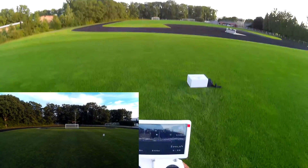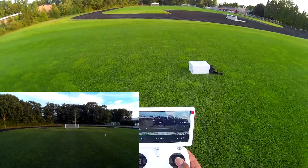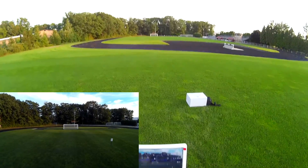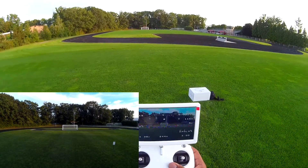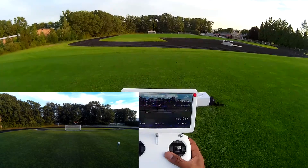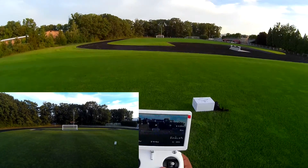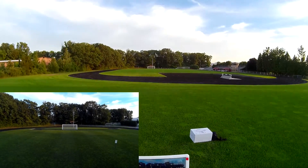Let's take it out further - let's go 130. That's 131 meters. And as you can see, I would say that's pretty decent range. I don't know if I would go any further out than that, but like I said, that's a little over 400 feet right there.